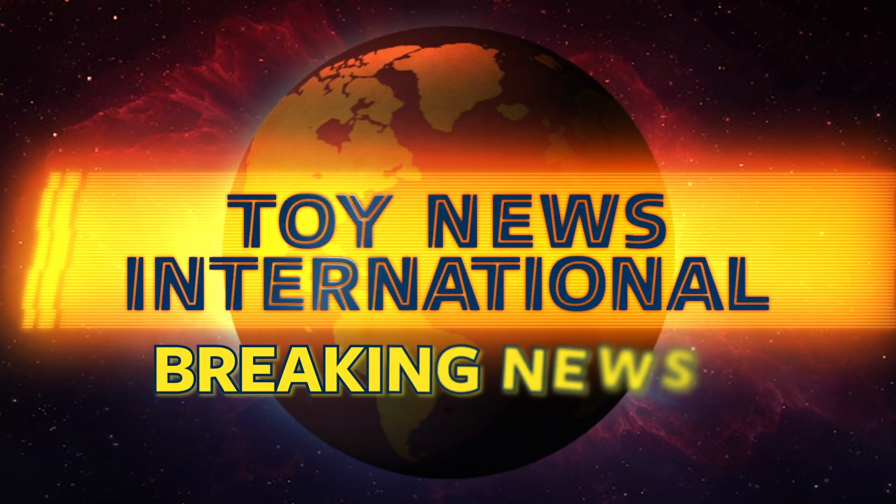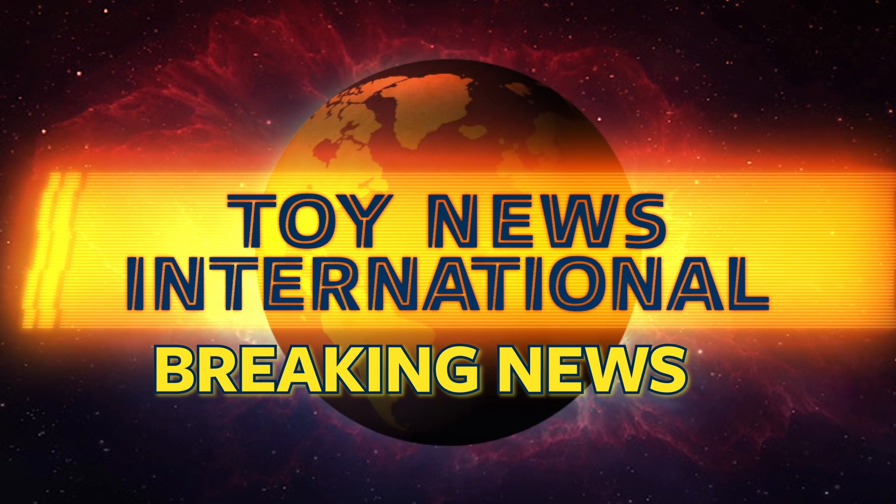A new DC Multiverse Fulcom Abominus figure revealed from McFarlane Toys, Hasbro officially shows off their Marvel Legends Ronan the Accuser figure, the HasLab Transformer project is fully funded including the stretch goals, new Masters of the Universe Origins products from Mattel and a whole lot more. Hey all you action figure enthusiasts out there, JC here and welcome to a Monday edition of TNI News. Let's start off with some news on the McFarlane Toy front.